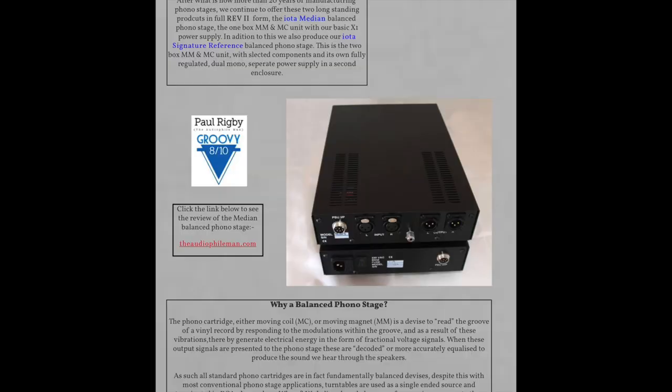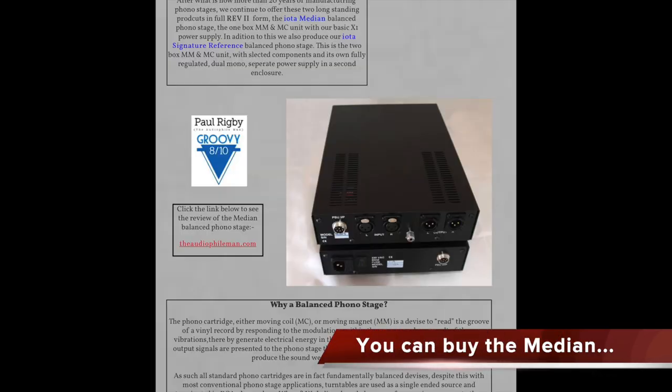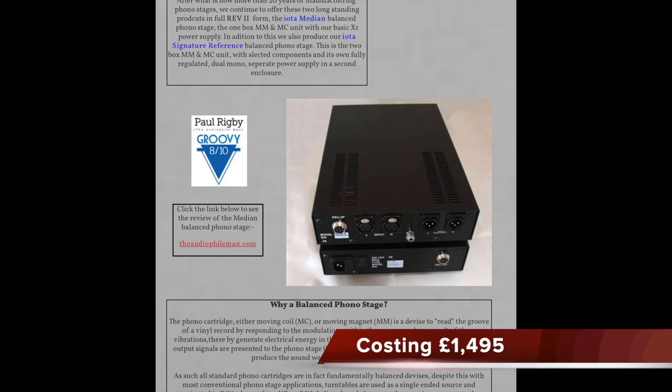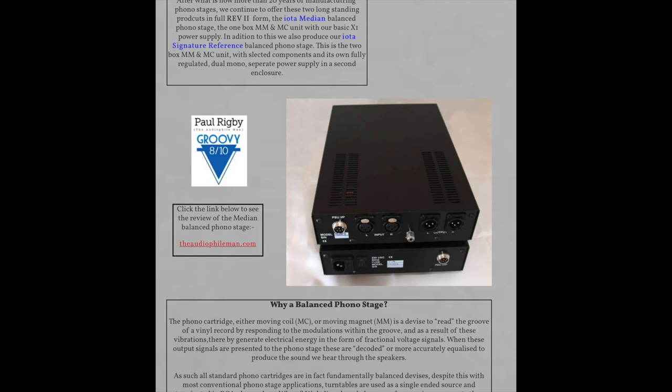I asked Nigel Brown, who's the boss of IOTA, about the choice of going balanced for this phono amplifier, and he explained — and I quote — balanced operation for both the input and output ensures the ideal means of handling the very vulnerable signal that vinyl reproduction represents. With this phono stage it's possible to use any practical length of suitable arm cable without experiencing interference problems. The same is also true of the output from the phono stage. True differential balanced operation allows even extreme lengths of cable to be run without pickup or interference affecting the signal.